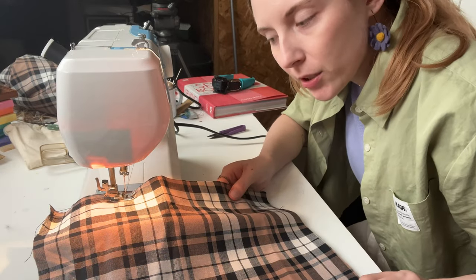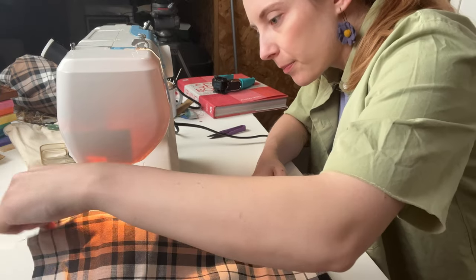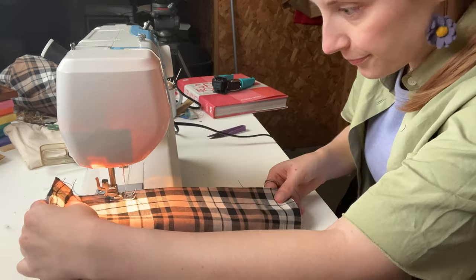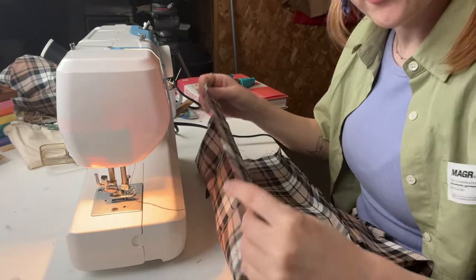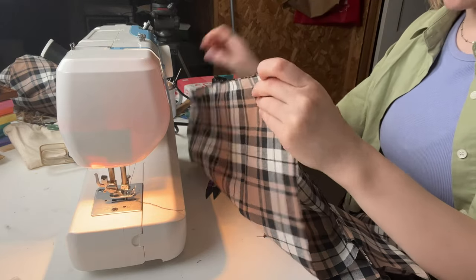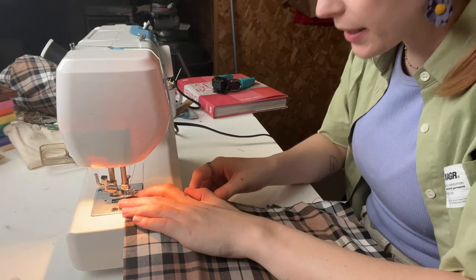I apologize that my machine sounds like it's dying. It is — it's dying. The trick for me will be making sure that the seams are going the right way, because that confuses me when it comes to quilting and piecing.